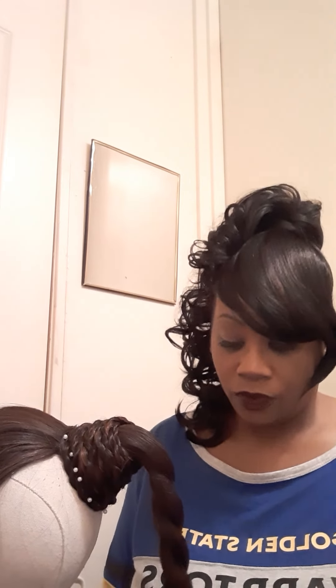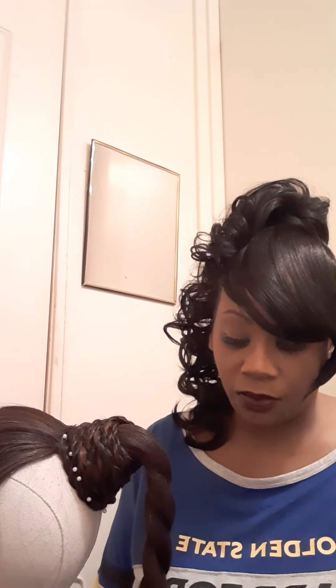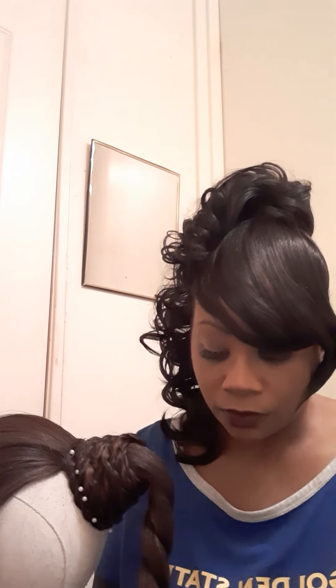So I decided to go ahead and do an updo demonstration with this ponytail, even though I've done this one in the past. But just in case you guys want to see this being done — all I'm doing is just twisting the hair. The hair is very long.